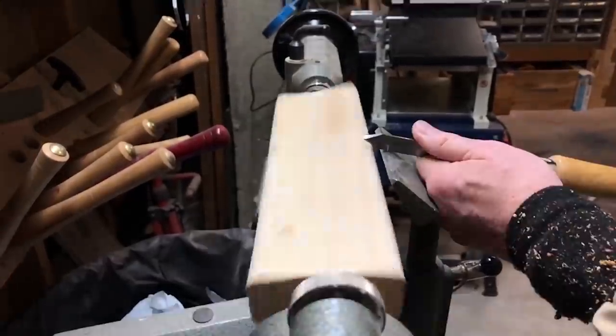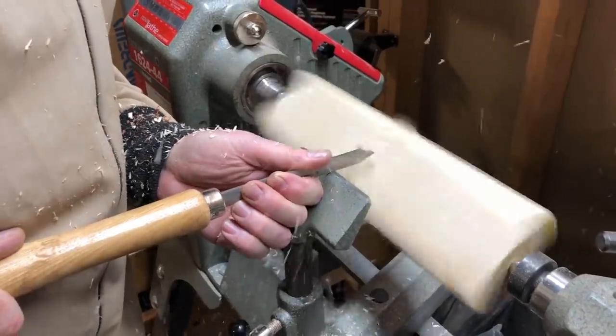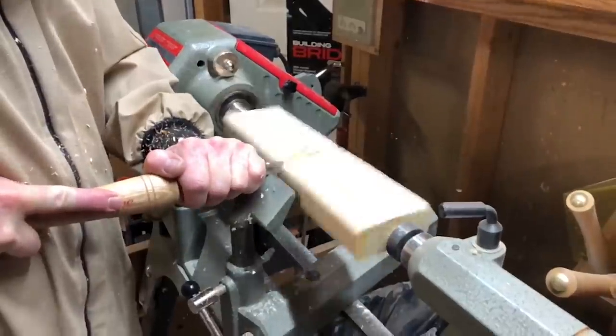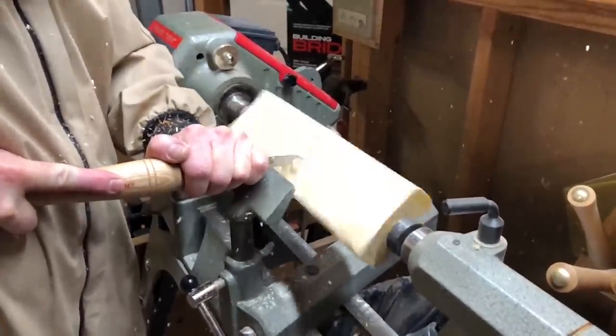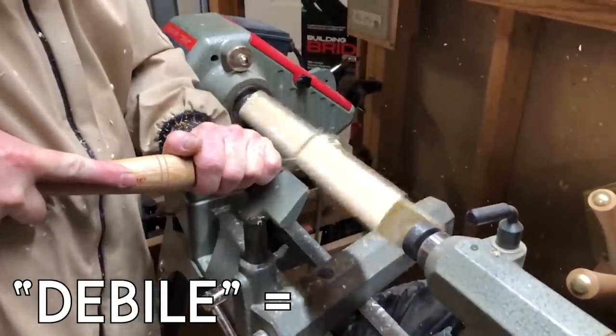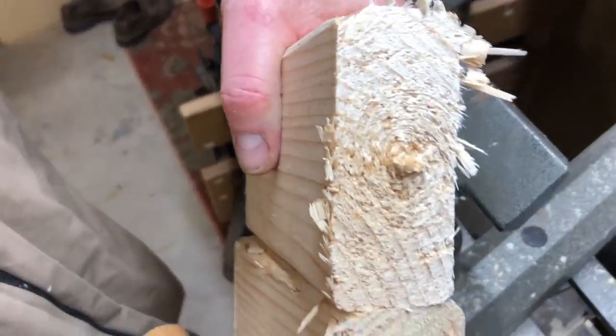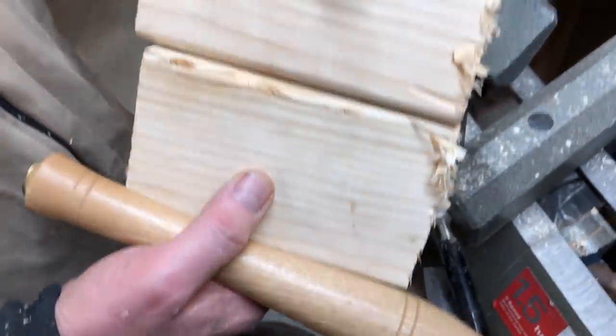Lathe. This is a lathe — a magnificent tool used to turn glorious objects out of wood. Using it to cut a 2x4 is a process that the French would refer to as debile, which roughly translates to stupid. Shout out to my dad for cutting this one. Turning something so oblong is not easy stuff.